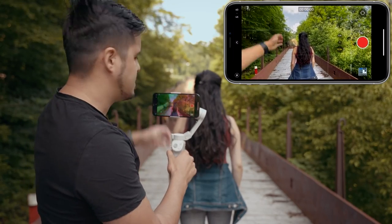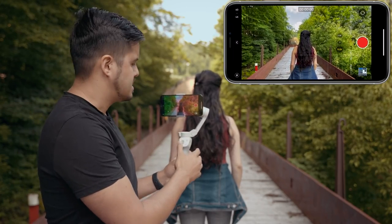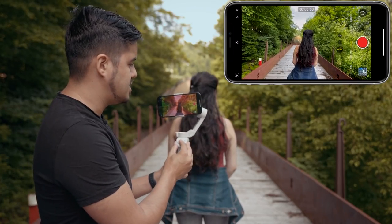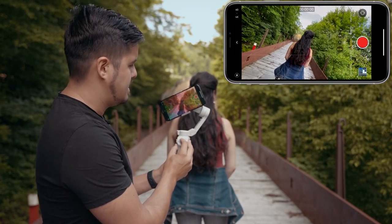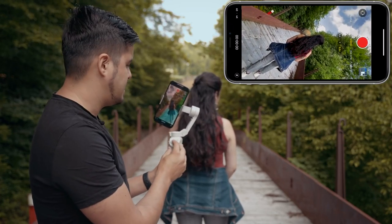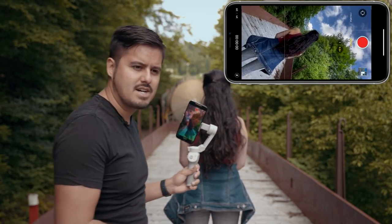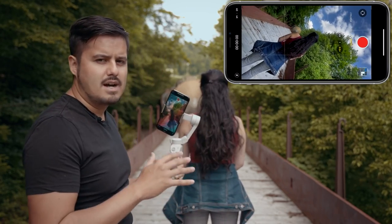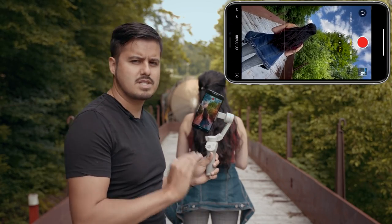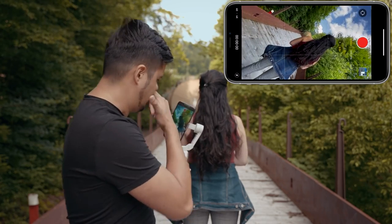I'm going to have Sina walk towards the end while I follow her with the gimbal and adjust the joystick so the camera rotates. First I'll position the camera at an angle so I can rotate the full 270 degrees. It's important to walk heel to toe like a ninja so you won't have any shaky footage — even though we're using a gimbal, I still want the smoothest shot possible.